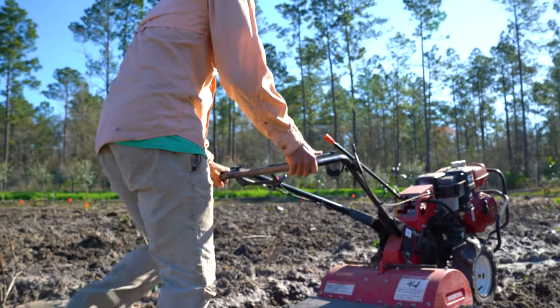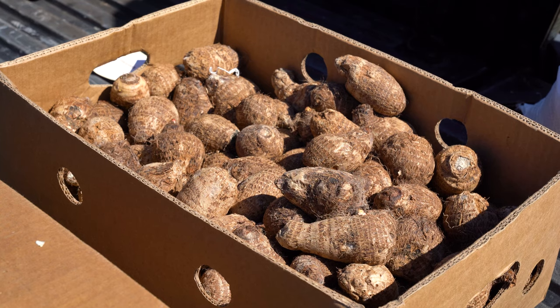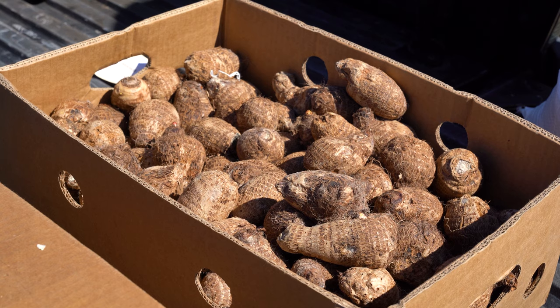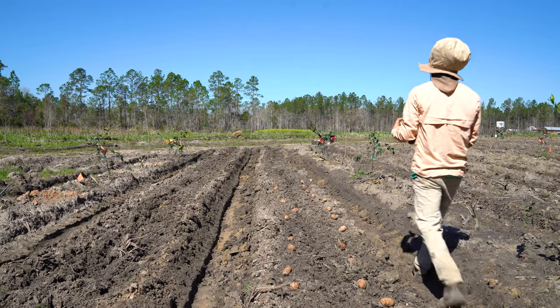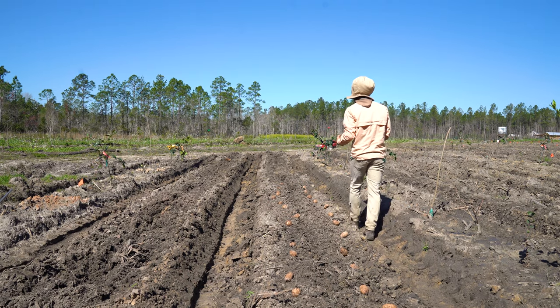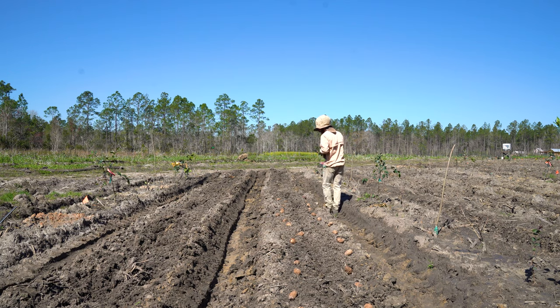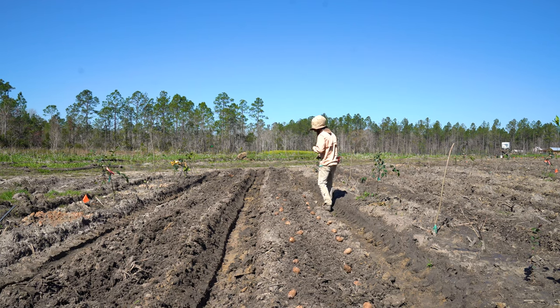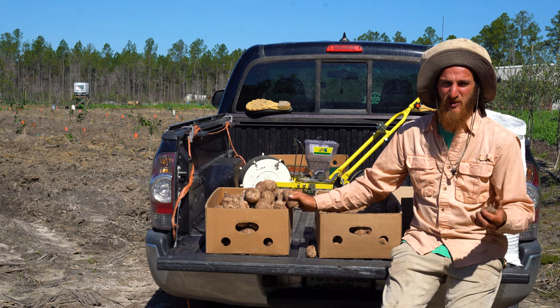This isn't something you have to travel over hills and valleys to find necessarily. If you can find an Asian market, an Oriental market, a Spanish market, a Caribbean market — any of those ethnic markets — you'll be able to find this. I actually got this from THA MAL Oriental Market in Jacksonville and I just called them up.